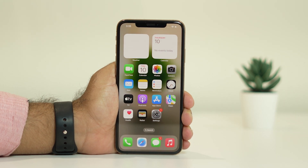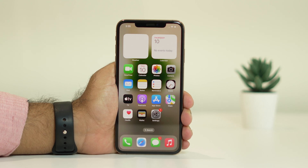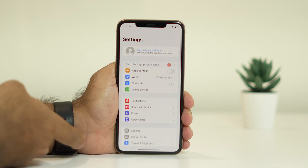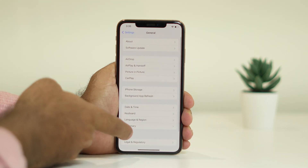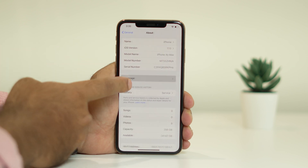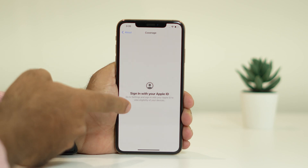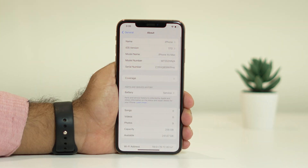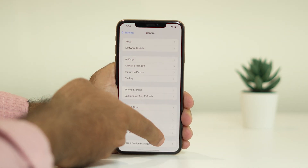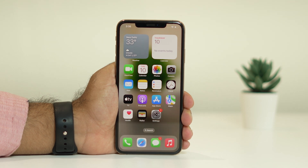Even after trying the force restart, if the issue is still there, what you can do is claim your warranty if it hasn't expired. To check, go to Settings, then General, then About, and tap on Coverage. Sign in with your Apple ID and you'll get details on whether the warranty is active. If it is, you can claim it from Apple. If the warranty is expired, you may need to spend around $600 to $700 for a complete screen replacement.